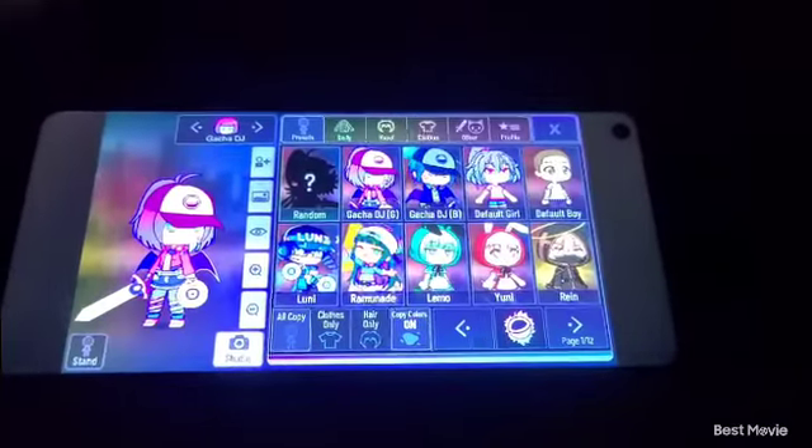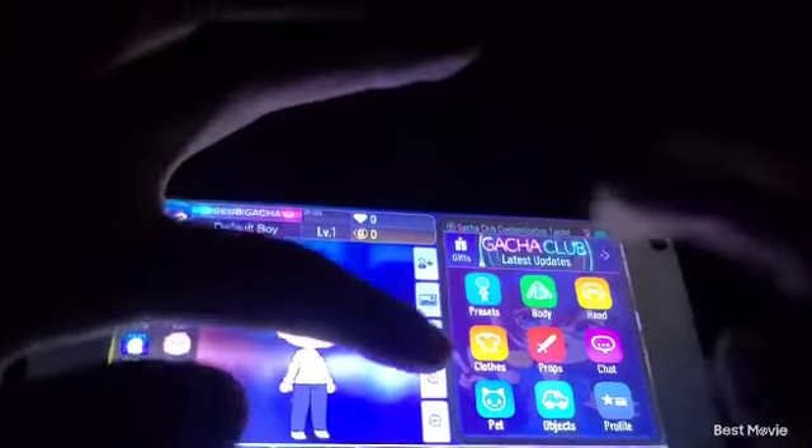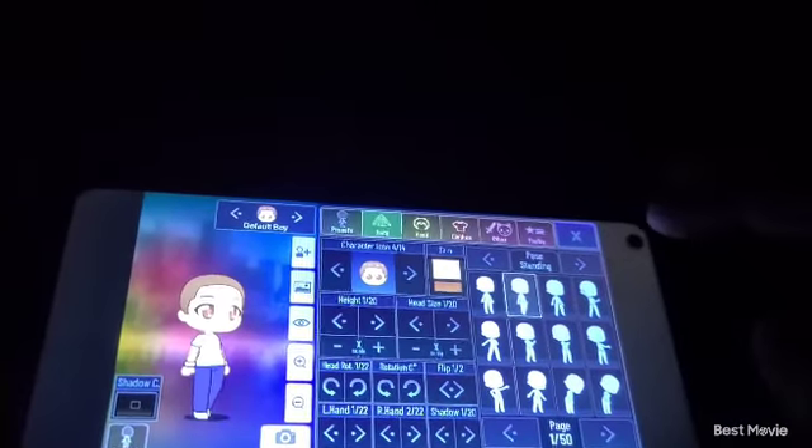So the first thing you do is you go to presets and you click default boy. You press default boy, then you go to this one and just boom.